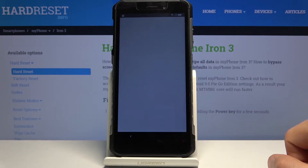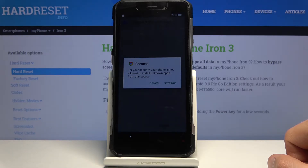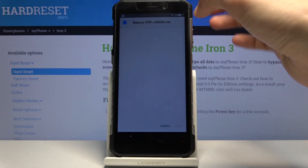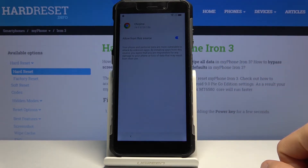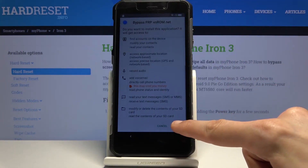Open it up. Before we can actually install, we need to go to the settings and allow Google to be able to install from unknown sources. Check that option on, go back, and then tap 'Install.'